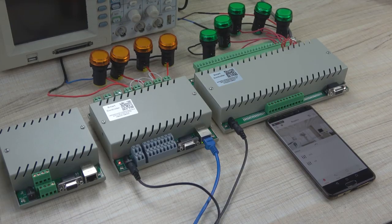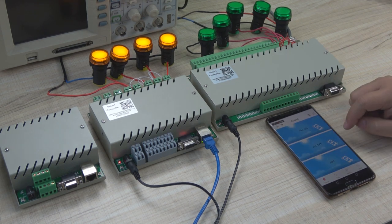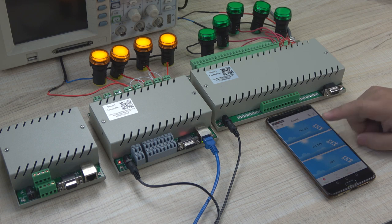Someone needs to turn all lights on and all lights off. So we can define a scene — which relay to be on and which relay to be off. We can set all on and all off. Now you can press all off.